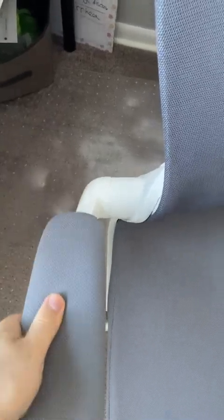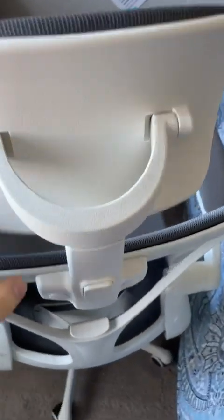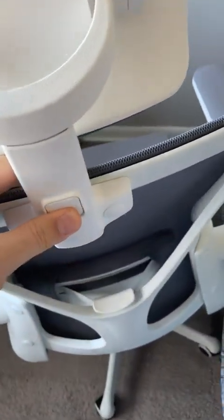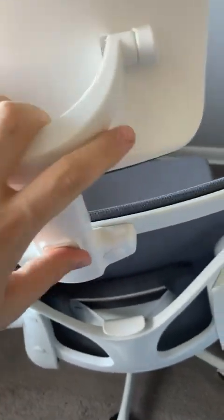The handle doesn't go up and down but it turns around in a circle, which is nice. On the head side, the headrest can go up and down like this. In the back of this, you can see there is one key — you can go up or down with it.